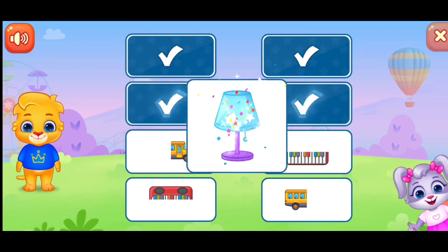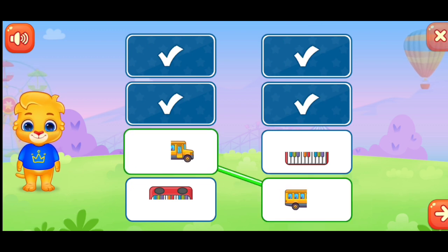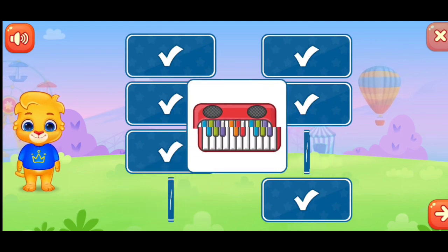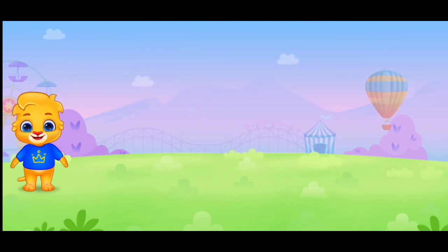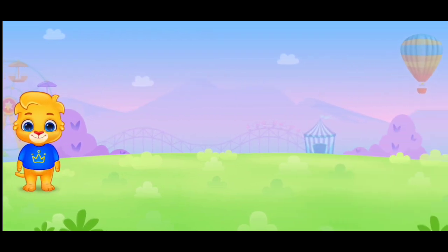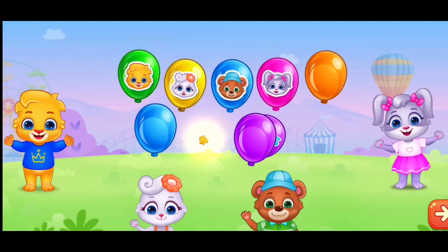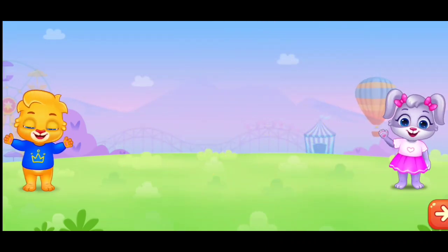Outstanding! Woo-hoo! Good job! Bye-bye!